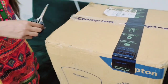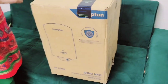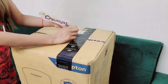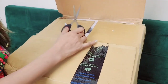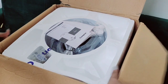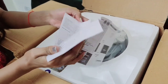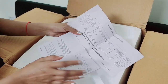We are going to cut this box. I am going to cut this side. It's nice. It is mentioned — all the things are written and mentioned in this paper.